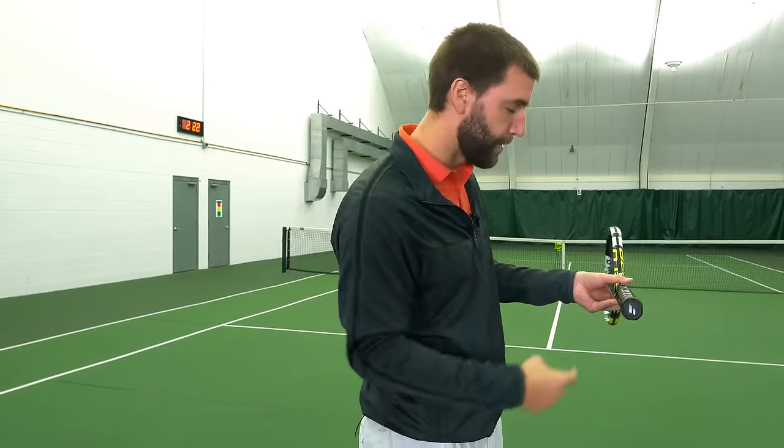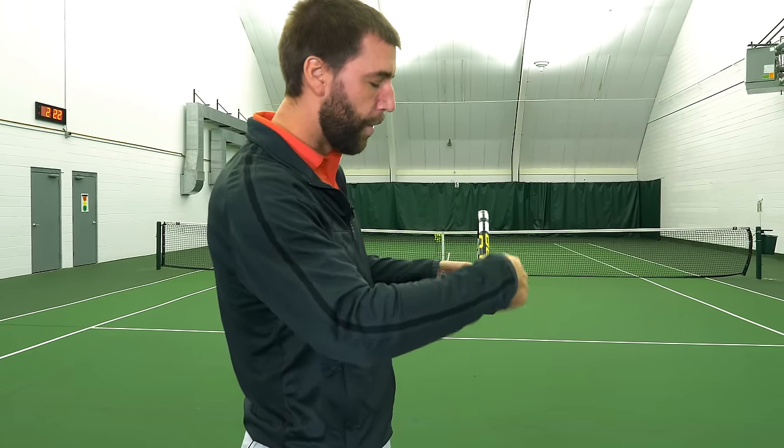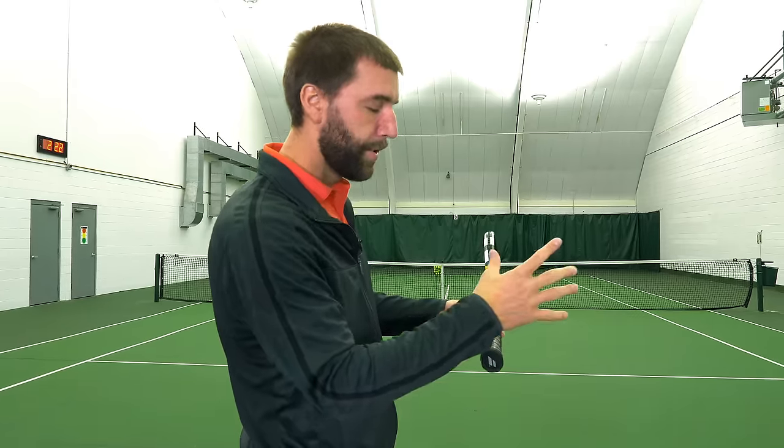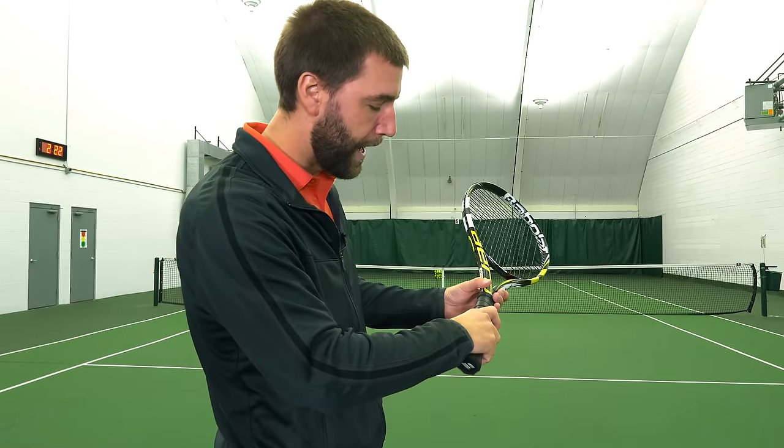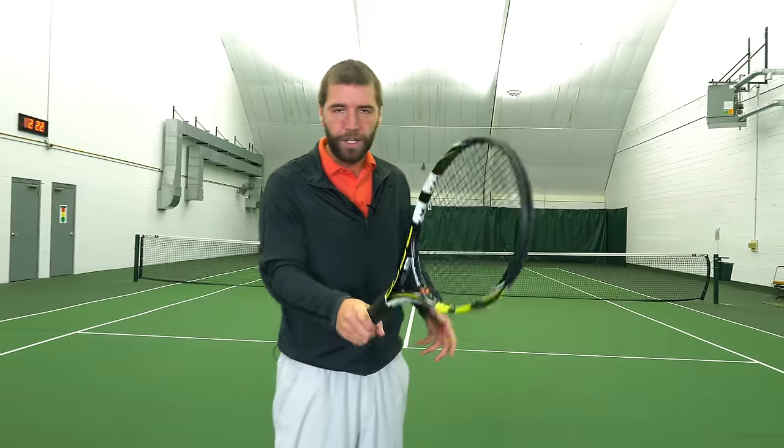To find the continental grip, place your index knuckle and the pad of your hand along bevel number two. Take your racket on edge, start with bevel number one, go one bevel to your right, and place your index knuckle and the pad of your hand on the grip. It's very similar to what people call a shaking-hands grip.